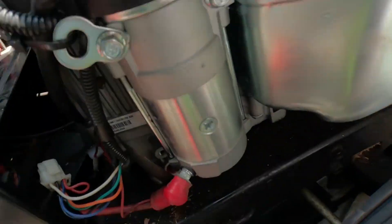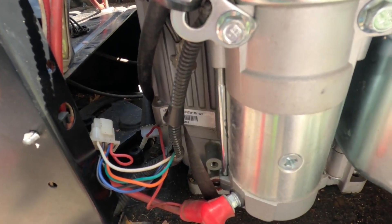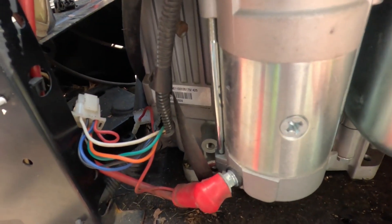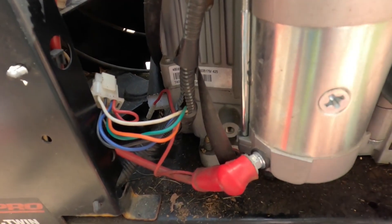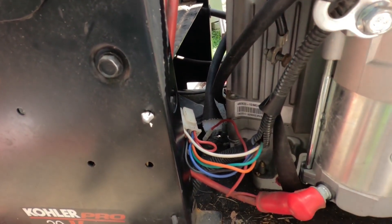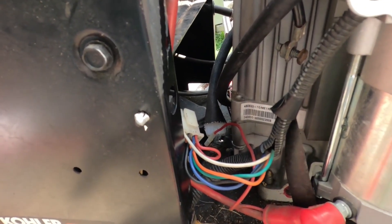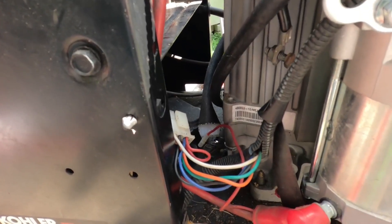A little backstory: the previous owner said that the Kohler engine blew on him, so he went out and bought this Predator engine. He paid a technician a couple hundred dollars to install it. He said everything fit just right and they thought it wouldn't be any problem. Well, when they went to start it they had an issue getting it going. He said they did get the engine to run, but they couldn't get it to run right. That's how I ended up with it.